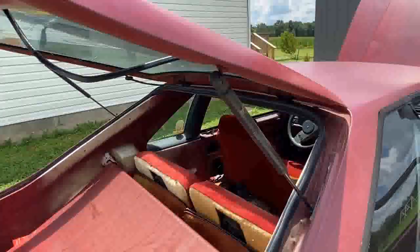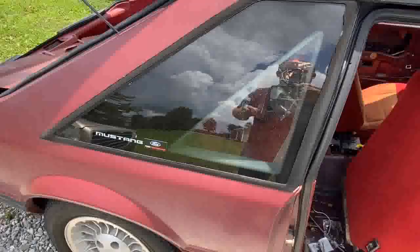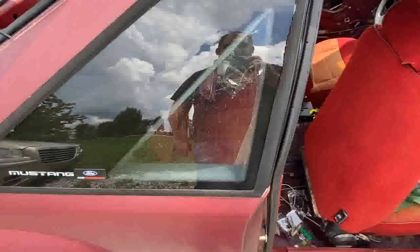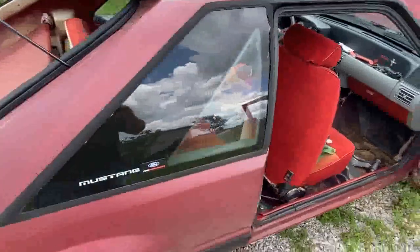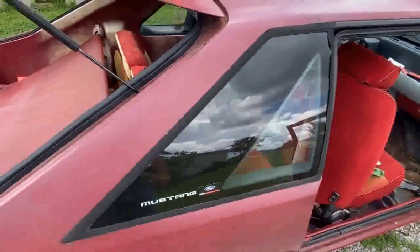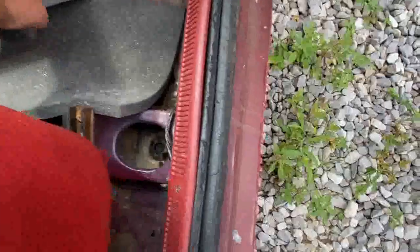I don't know why the window trim is falling out of this car — I can get it to about here but it refuses to go anymore, so I'm not sure what to do about that. As for the quarter windows, I said I wouldn't tint them because when they get this damaged, you can't fix it. You have to pull out the entire quarter window and replace it, and I'm not keen on doing that yet. Eventually if this car sticks around long enough I'm going to have to, but not right now.